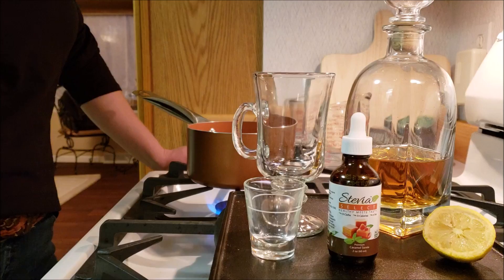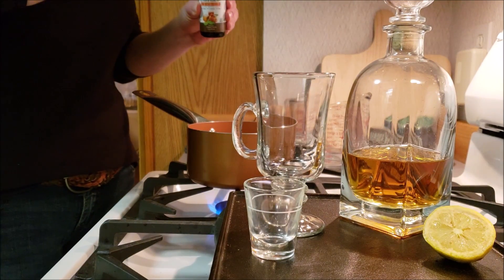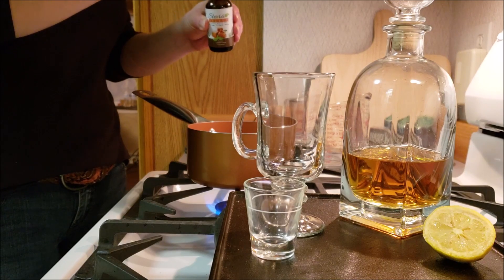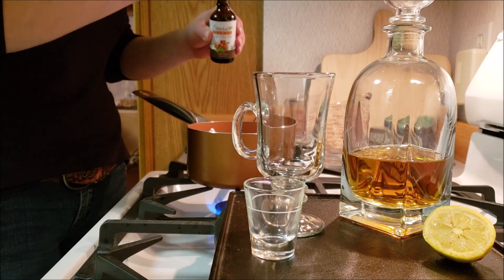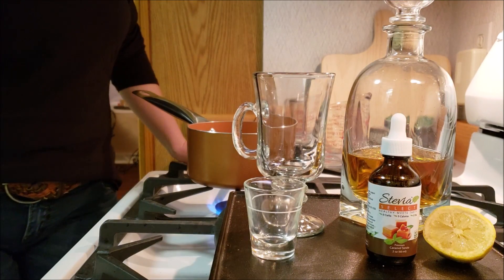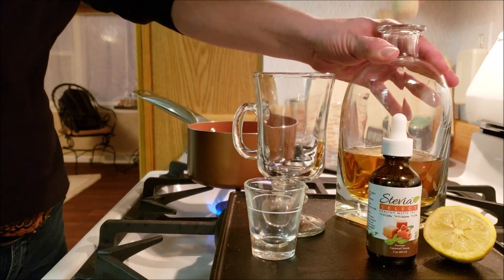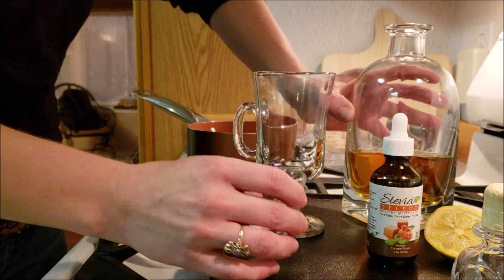We're going to let this heat up and add the caramel. We've got eight ounces of liquid, but we're only going to put in two drops of the caramel flavoring — that should be more than adequate for this drink. Remember, you can always add to it; you cannot take it away.